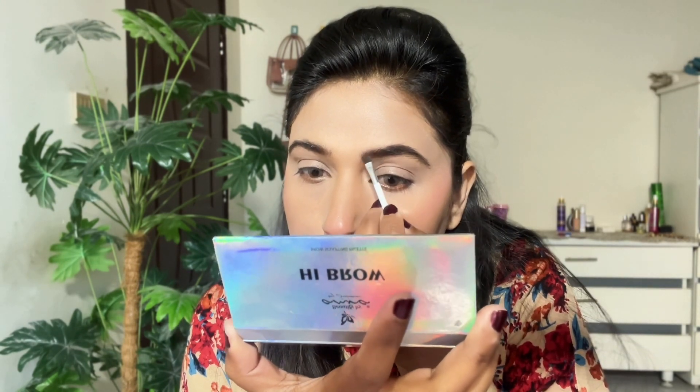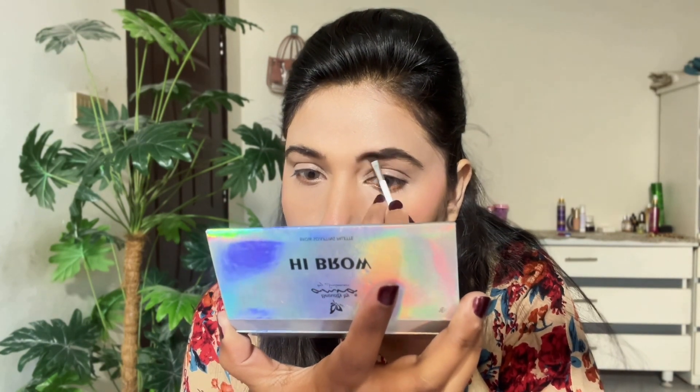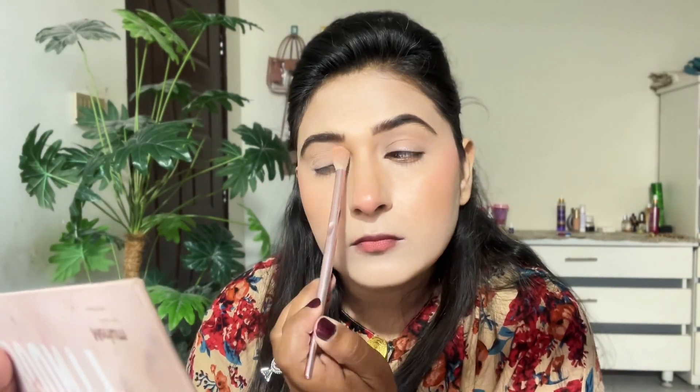I have a Beautify by Aamna eyebrow palette to fill in my eyebrows. I always pick the shade from the Mariam Pervez palette as it matches my skin. I fill up my eyebrows and the makeup is really popped up after that. I also have a highlighter that I apply to the brow bone to lift it.